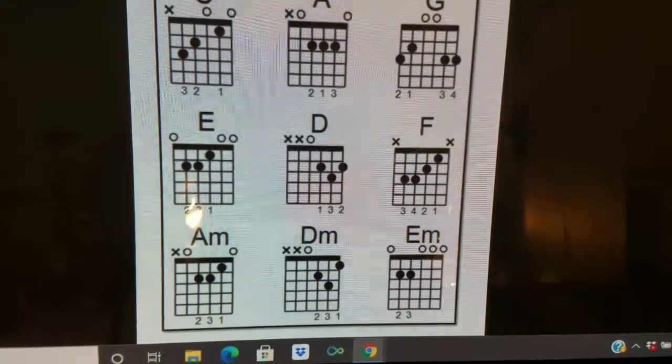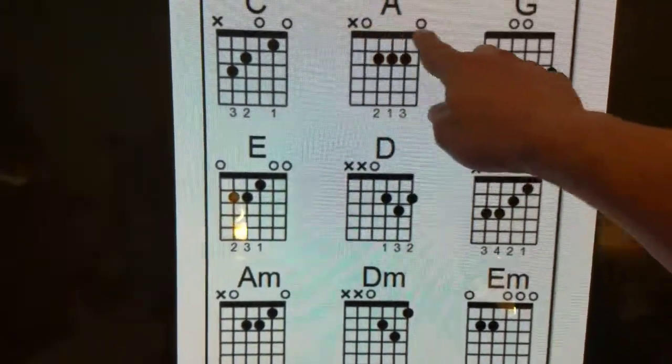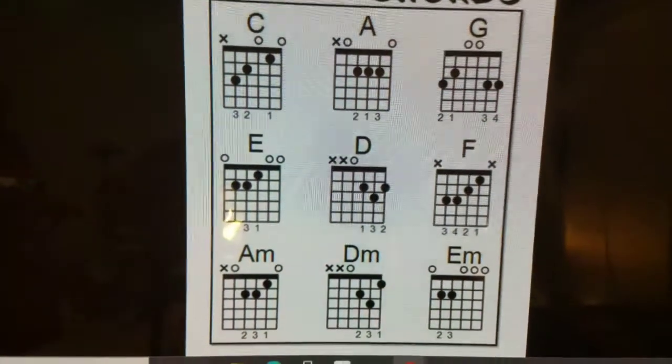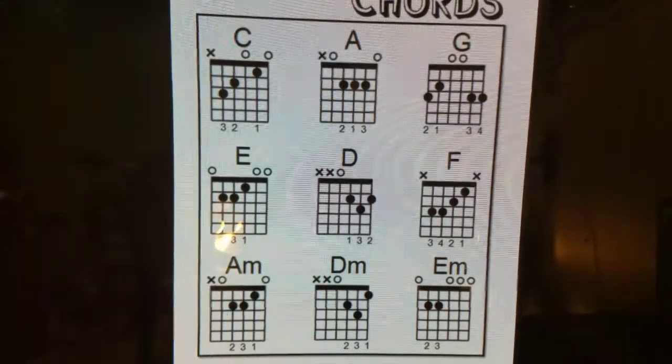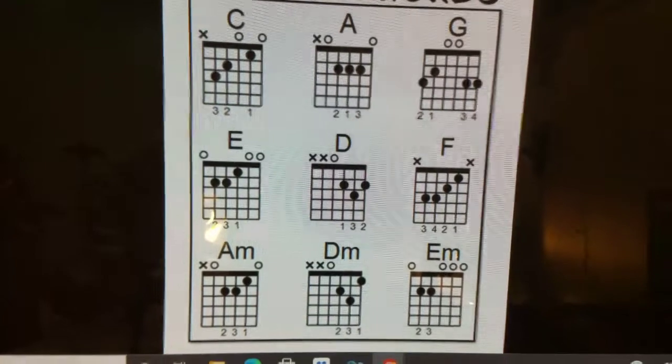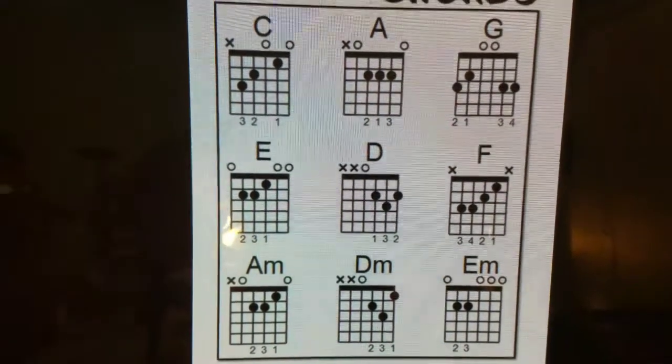It's not as intimidating as it looks at all, and I'll tell you why. The top thick line represents the nut — that is the plastic piece, or ivory depending on what type of guitar it is — the thing at the end of the fretboard where the strings first come through when they're going to go over the fretboard.